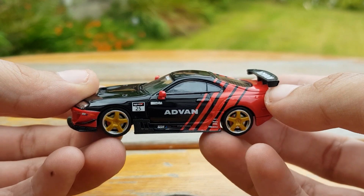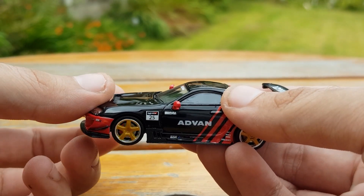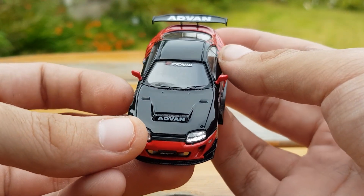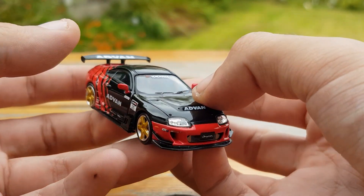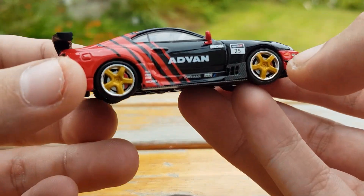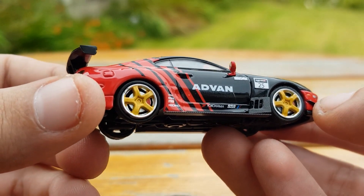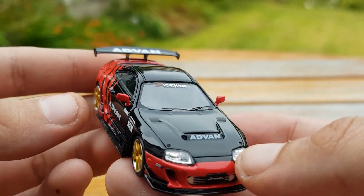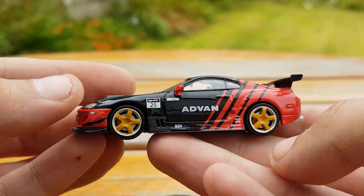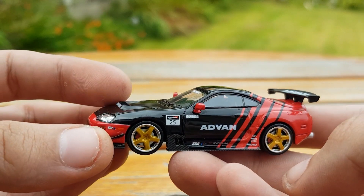The wheels spin very nicely on this model — better than any other Time Micro I've had before. With the five-spoke wheels you can clearly see the brake caliper and brake disc, which also stays in place when the wheels move. That's a very nice touch, as obviously the brake caliper doesn't move when you're driving.